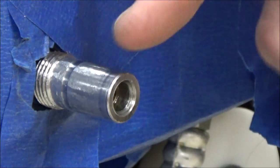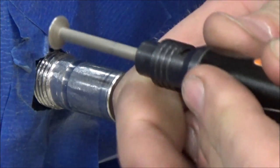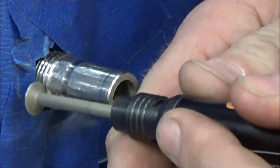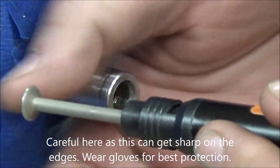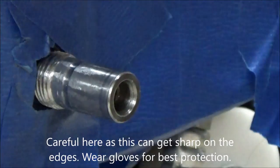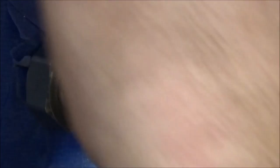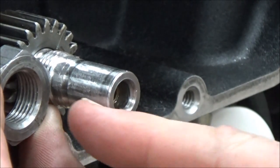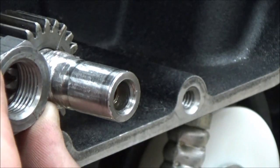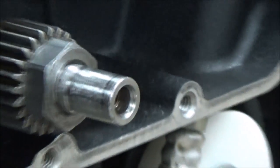Now that I've draw-filed off the bad threads, I'm going to clean up the lead-in into the good threads. It didn't take much at all. Look at what we have for usable thread — remember, this doesn't sit flush there. If you look at where the thread contact is, we've got all good threads. I know I could put that nut on there by hand now. I'll go ahead and apply Loctite and torque as needed, and life would be good.